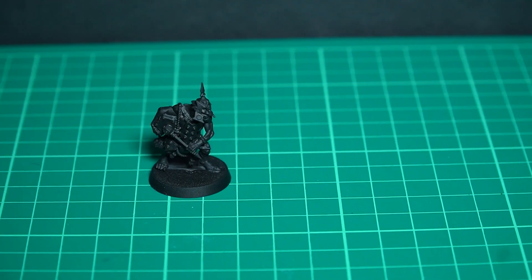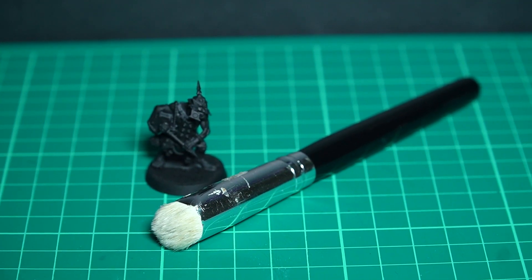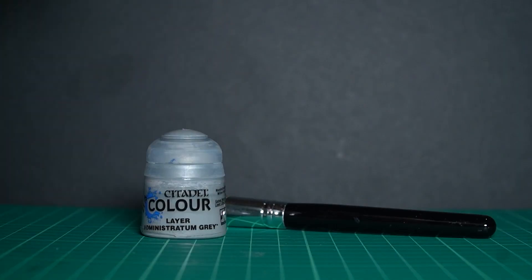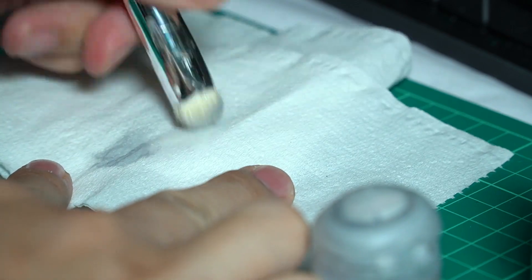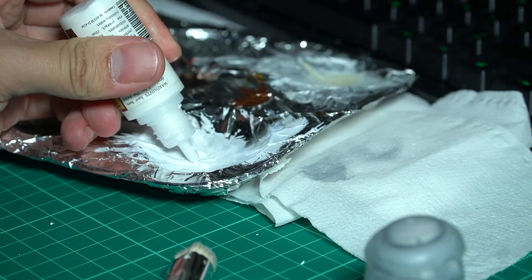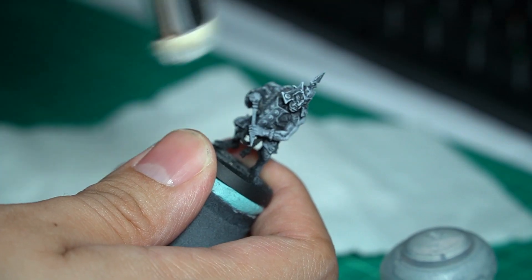Another method of zenithal priming is dry brushing. In my opinion, this gives results I'm happy with. Make sure your model is primed black, then you'll need 2 colours: grey and white. Use a dry brush, take a bit of grey, and wipe away the paint until the brush is really dry. Then start brushing the grey on the model. Repeat the same process with white, but this time choose the areas where you want the light to appear more. And now your model is ready.